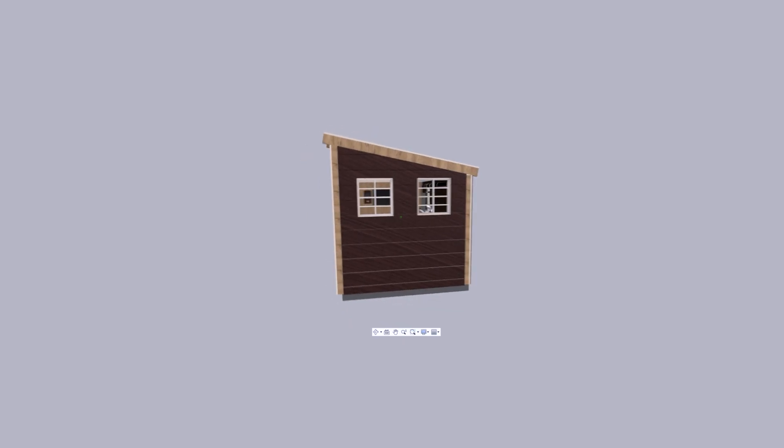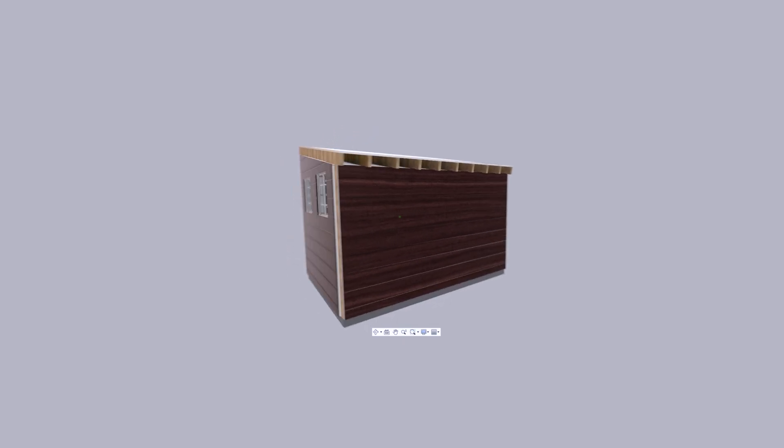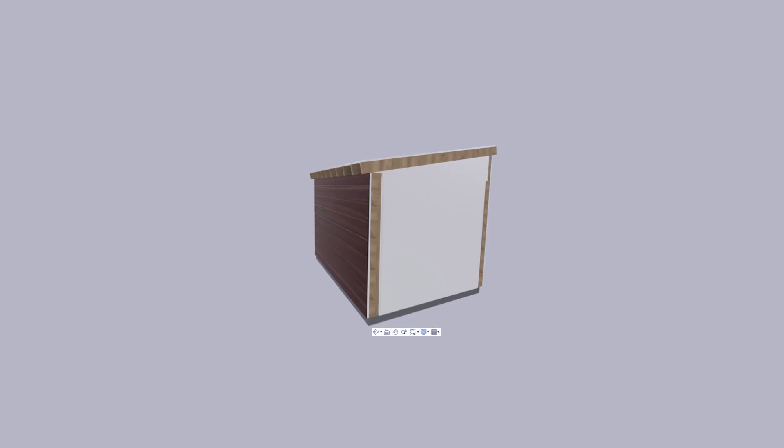Now that I've gone over how the workshop is today, let's look back at how it started. To make sure the layout in my head would actually work in reality, I decided to make a 3D model of the workshop.